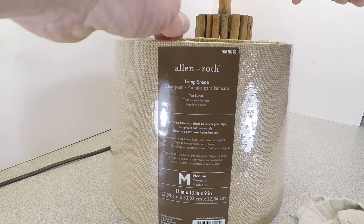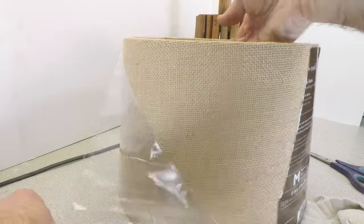Since I don't have time to make a lampshade out of sticks, I bought this one for $10 with a $10 off coupon from Lowes Hardware.